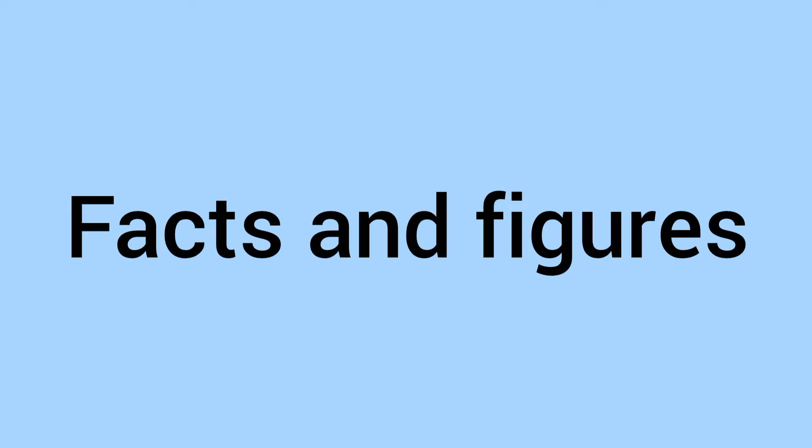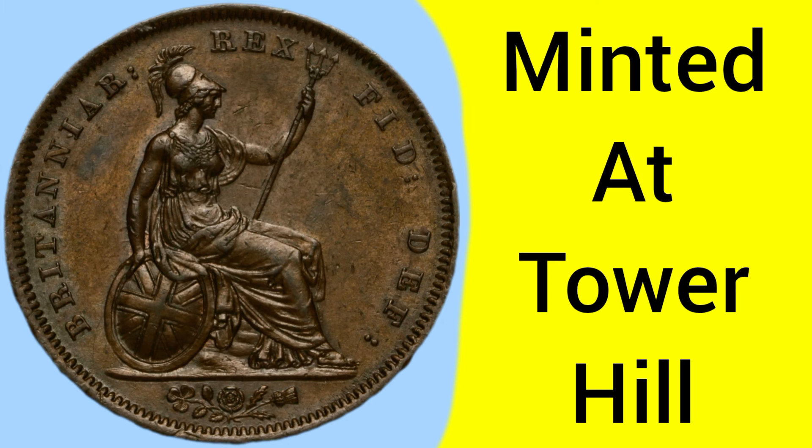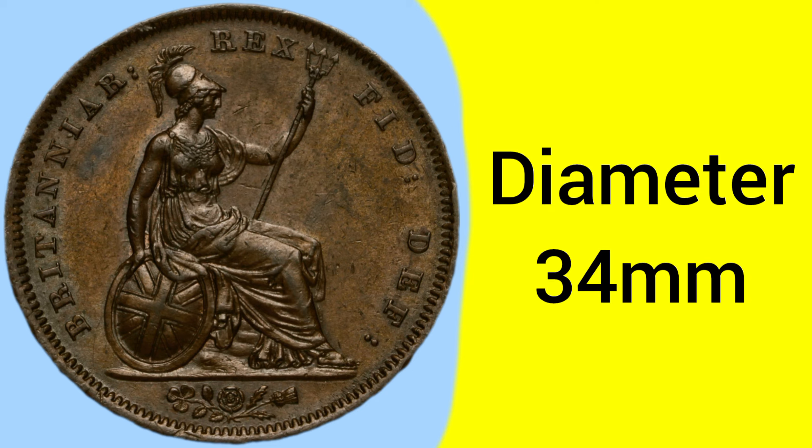Moving now onto the facts and figures of the 1826 penny: this is a coin produced, or minted, at the Tower Hill Mint in London, where the Royal Mint was based between 1810 to 1975. The coin is composed of 100% pure copper, as it was only in 1860 that pennies became copper alloys. The weight of the full copper penny is 18.9g — very heavy compared to later pennies — with a diameter of 34mm.